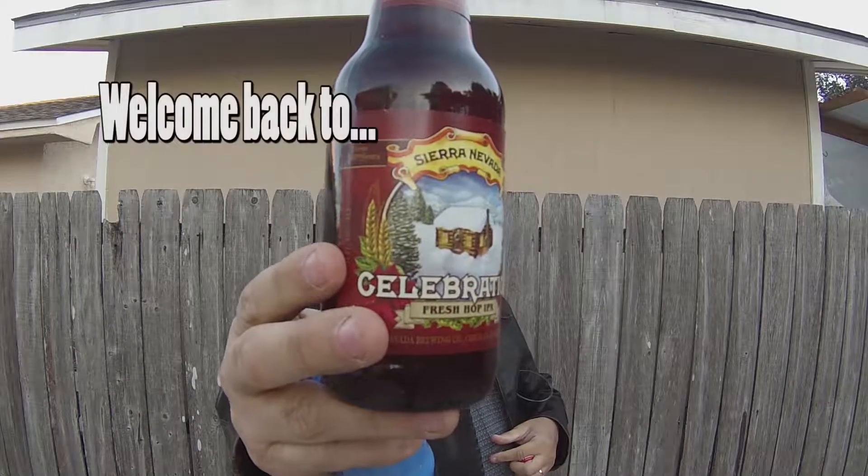Hi, welcome back. Today we're going to try another beer from Georgia. This is the Terrapin Rye Pale Ale.